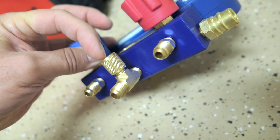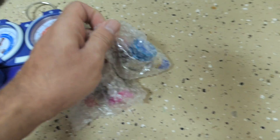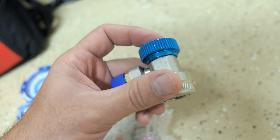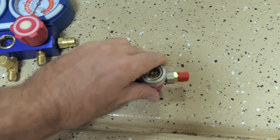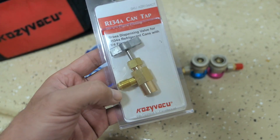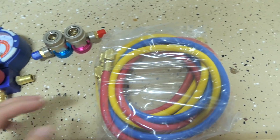There's a little T fitting that splits into two, which could be useful for multiple tasks. Over here we have the air conditioning connectors for the low and high side — blue is the low side and red is the high side. We also get a bonus can tap adapter, so if you use cans to refill, this is very useful. You screw your can underneath and connect it to the yellow hose.